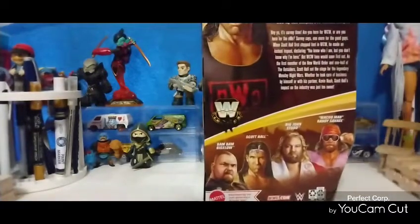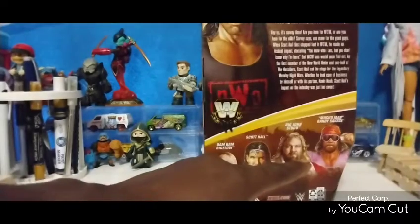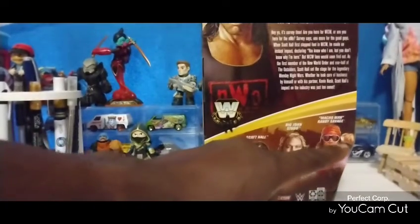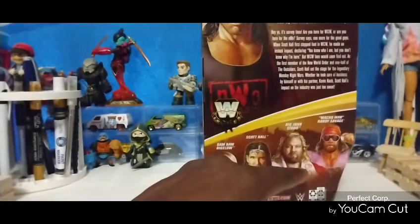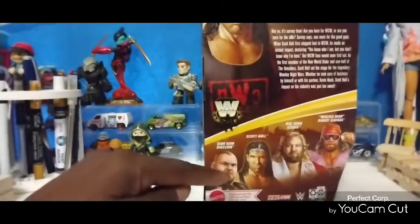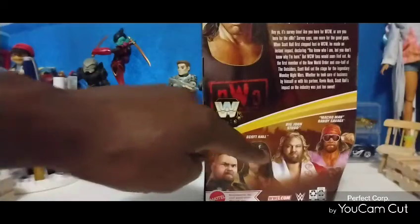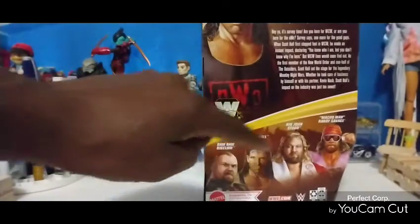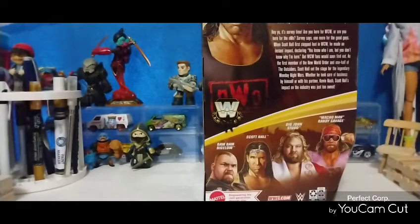As you can see, it comes in that nice brown and gold type lettering for the legend figures that you can get. Other figures in the line include Bam Bam Bigelow, Scott Hall, Big John Studd, and the Macho Man Randy Savage. I'm looking for that Macho Man. I wouldn't mind getting that Big John Studd either. Out of all four figures, I think this is a really good legend line that Mattel put out.